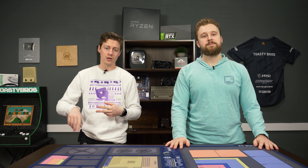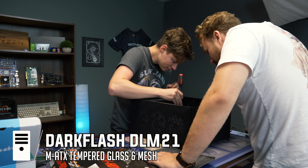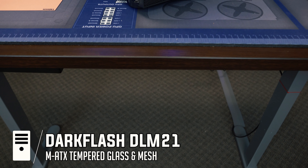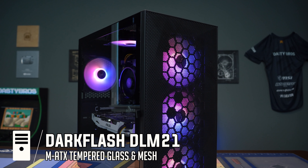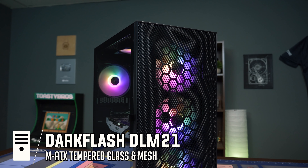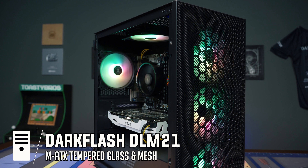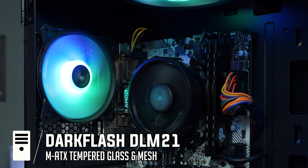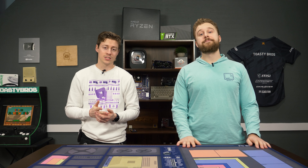Next up is the Dark Flash DLM series. There's a DLM 21, DLM 22, and a couple other variants — a mesh front, a non-mesh front, and some with a designed front — but the chassis is pretty much the same across all of them. They have a nice swing-out front glass panel that's magnetic with no screws, and really cool fan mounting as well. The mesh version is the DLM 21, which gives you nice airflow and front RGB fan visibility. It's available on Amazon and Newegg at a good price. Note that pretty much all of them are micro ATX cases, so you'll need a mini ITX or micro ATX board.